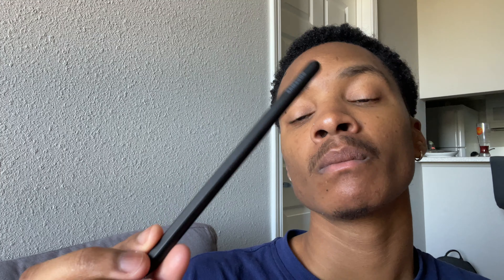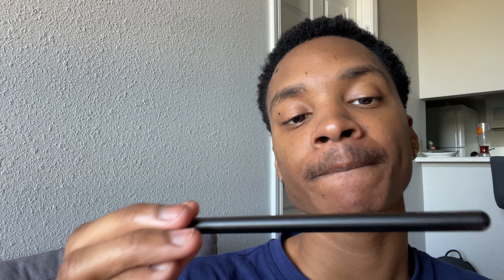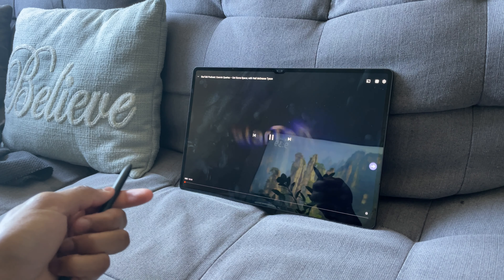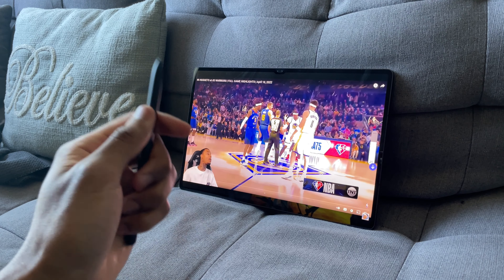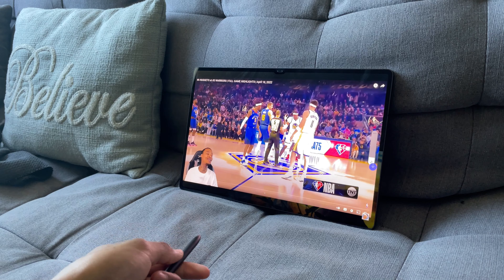The next thing I loved was the Bluetooth S Pen. The S Pen on the Galaxy Tab S8 Ultra was one of my favorite features — something I used a lot. One of the best things is the ability to write down notes: you can activate the S Pen and write with low latency. This is very helpful for school, work tasks, or even a quick grocery list. There are many S Pen features, but this one helped me the most.